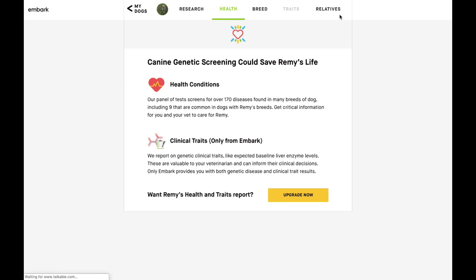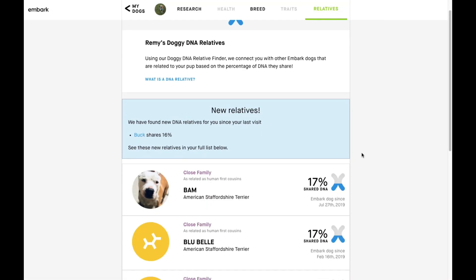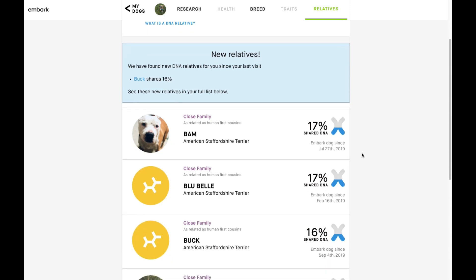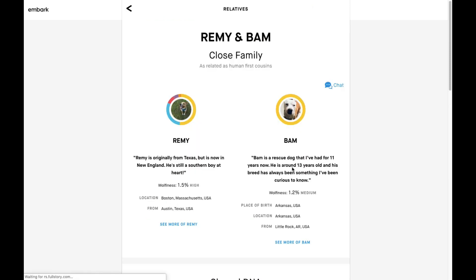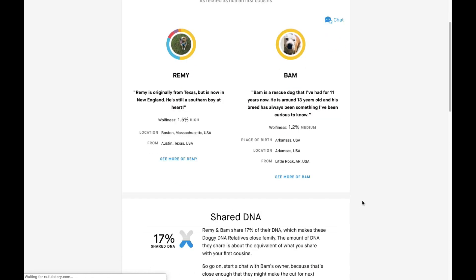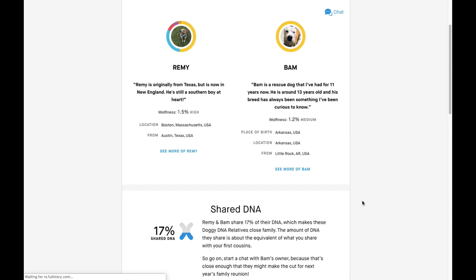As part of the breed info, you can also see your dog's relatives. With the DNA relatives section, you can see which dogs who have taken Embark's test are genetically related to your dog. There's a dog named Bam that Embark says is as closely related to Remy as human first cousins. Clicking Bam shows a little info about him — he's in Little Rock, Arkansas. We're in Boston, so we're probably not going to meet up, but if he lived nearby we could have a play date!